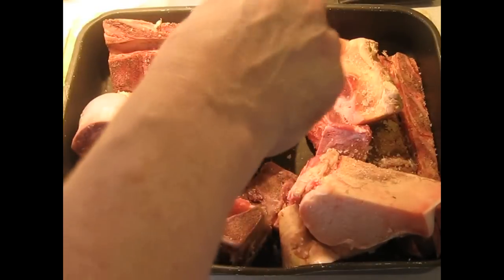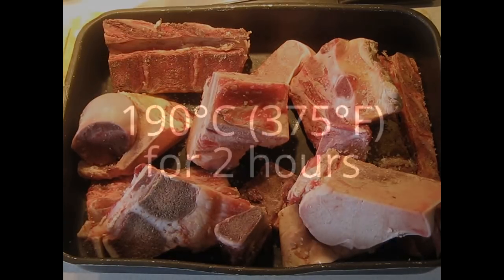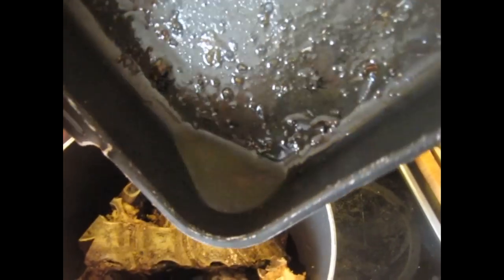Put a little bit of coarse salt on the bones — just a little bit — and now these are going to be roasted. After two hours, take the browned bones and transfer them to a pot. Drain the fat off the bottom; this gets thrown away. Then deglaze the pan with hot water.